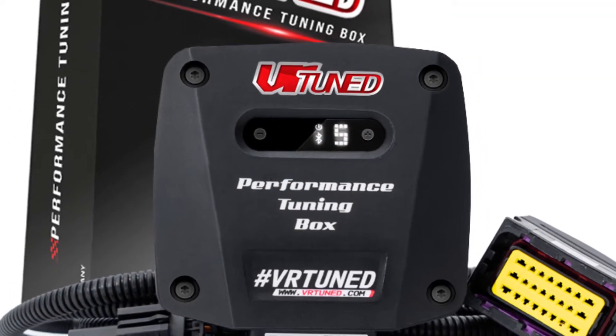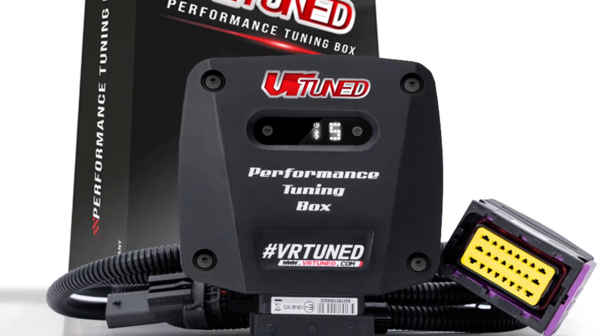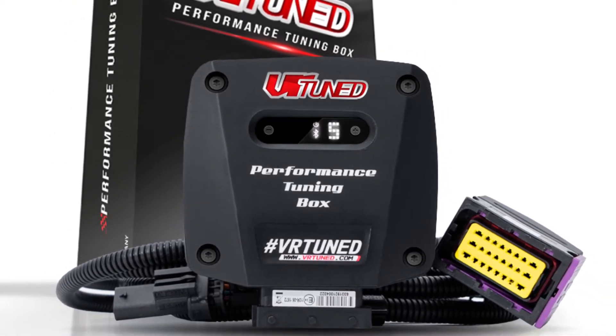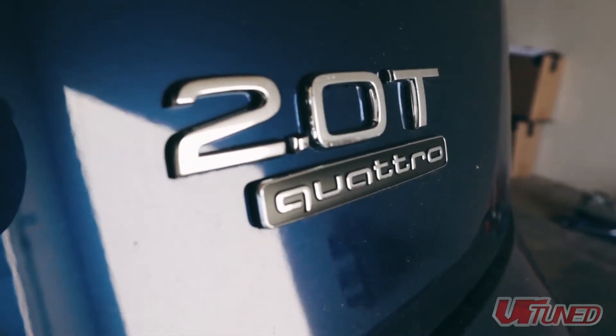Today we're going to show you how to install the all-new VRTune tuning box on the Audi 2.0 TFSI. This includes models from 2016 to present, so let's follow along as we install this new tuning box.